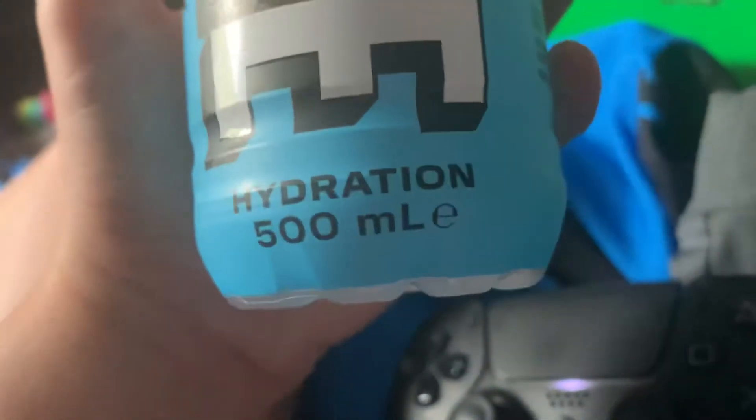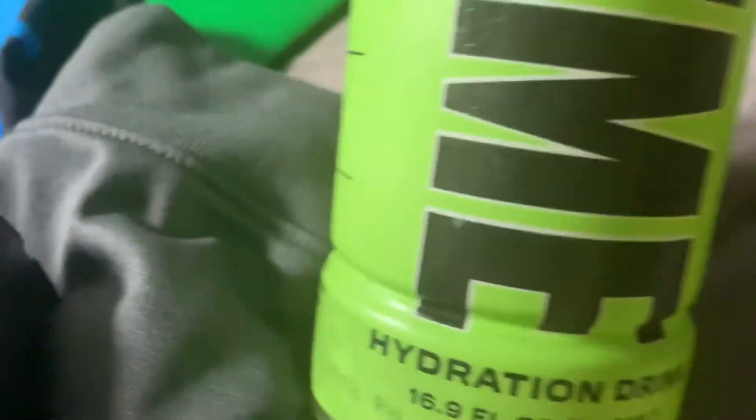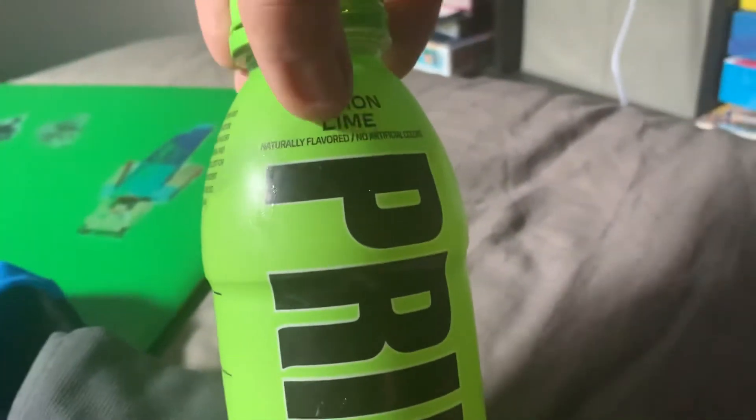On the bottom it says 500 milliliters, 16.9 fl oz, and it says 'hydration drink'. It has some calories in it, but it's still sugar free.